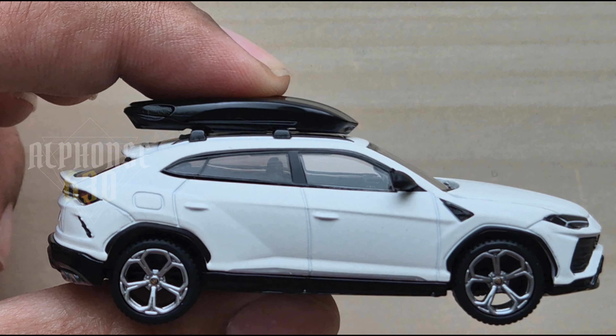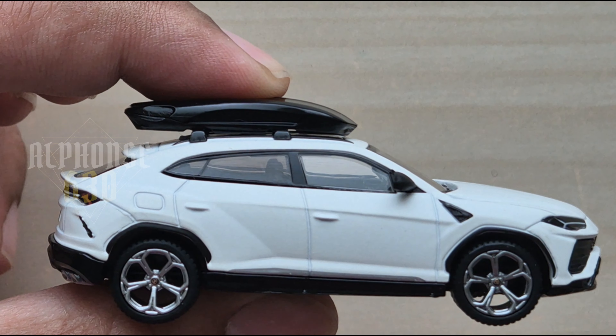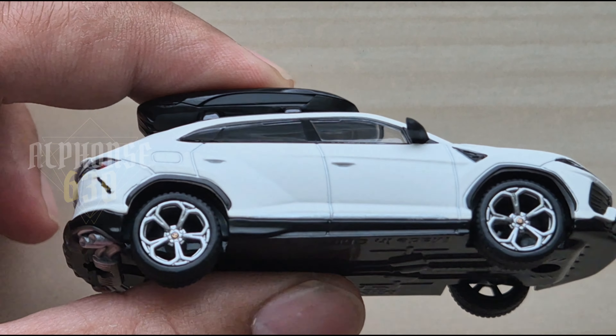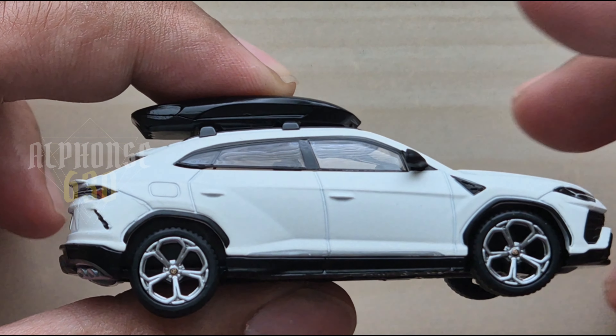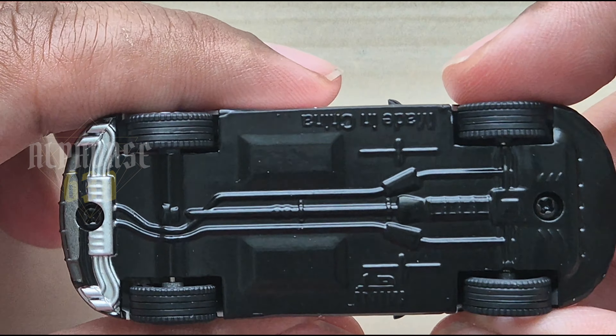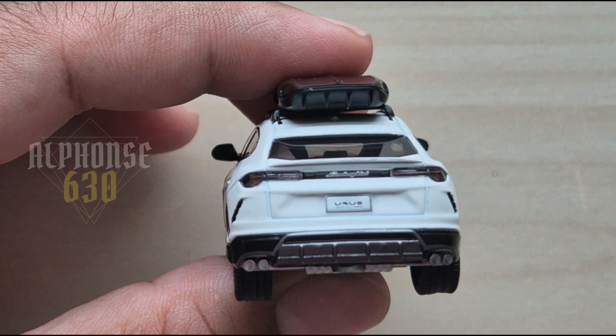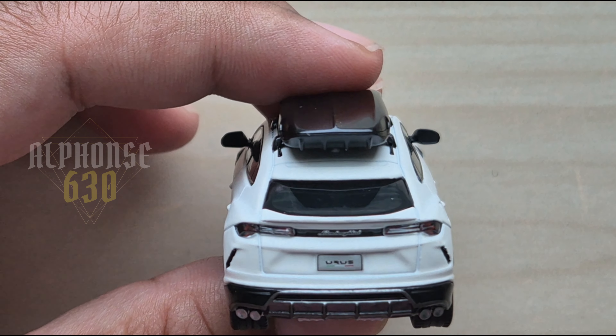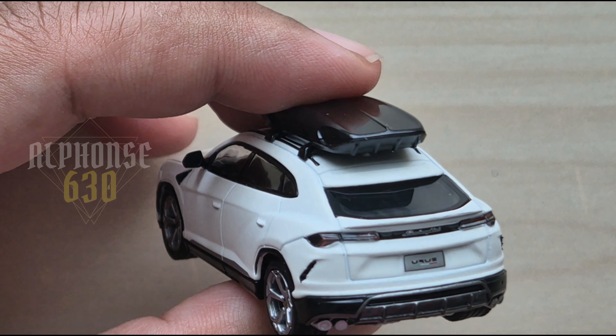The matte finish looks absolutely stunning and gives a very slick and sophisticated look. This is the bottom — you can see the exhaust detail at the back. I hope it will focus on the plate number and the emblem at the back.